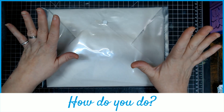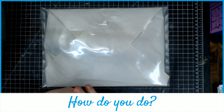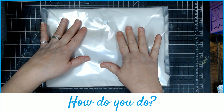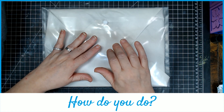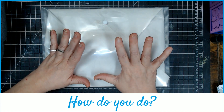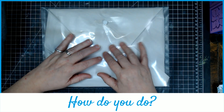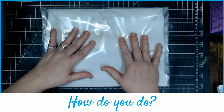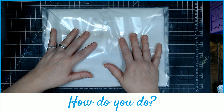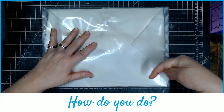Hello everybody! Welcome and welcome back to The Whole Bucket. I am Cheryl and I am about to do an unboxing for a project of my very own. I have five people joining me in a project I have always wanted to do, and I'm so excited and so honored that they're giving it a try. We have called it: How Do You Do?